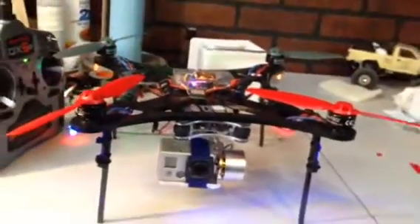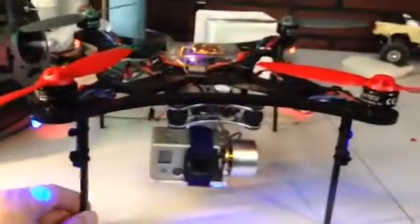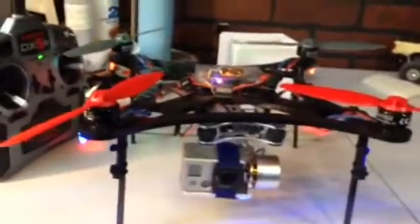I haven't gotten this out to the field yet, but I'm looking forward to doing that pretty soon. I do like the setup here. It's a little bit wobbly — I'm not convinced with it yet. I may have to build my own landing gear.